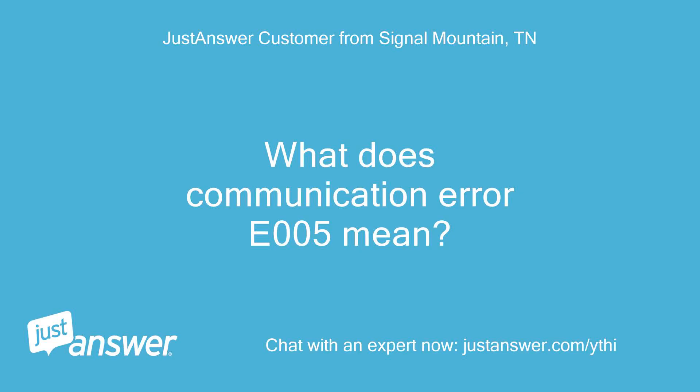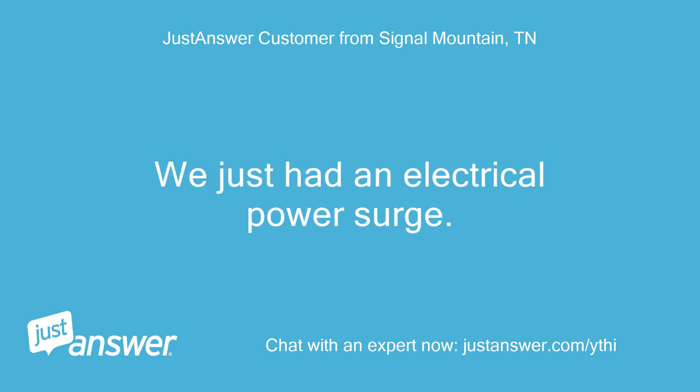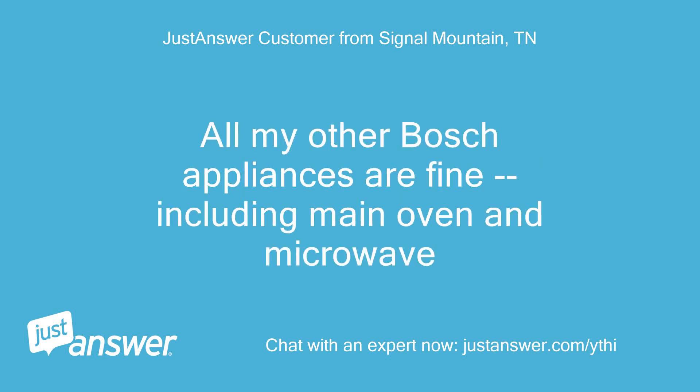What does communication error E005 mean? I have a HBL 54 built-in wall oven. We just had an electrical power surge. All my other Bosch appliances are fine, including the main oven and microwave.